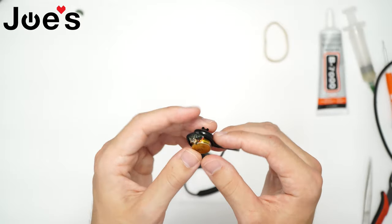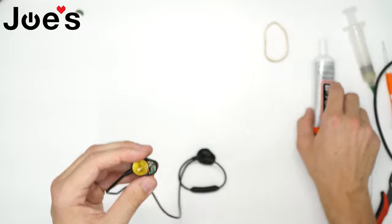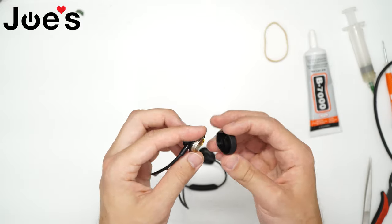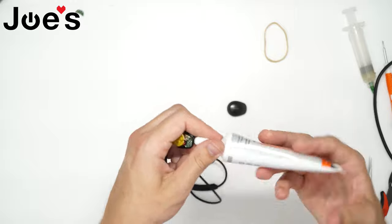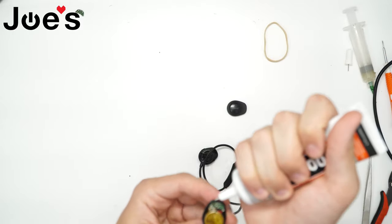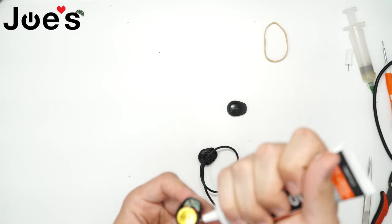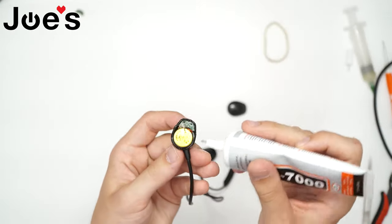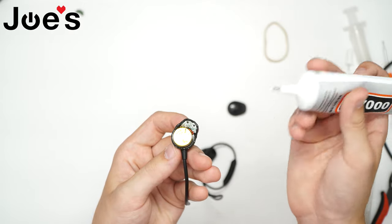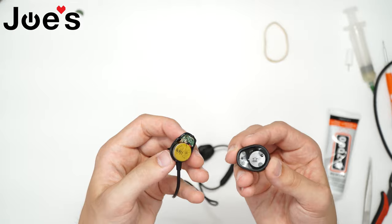Now that we've changed the battery power board, we can get back to replacing our battery side cover. With the help of the B7000 adhesive, as always, we're gonna go around the full edge. We got glue all the way around — being a little liberal, but better safe than sorry.